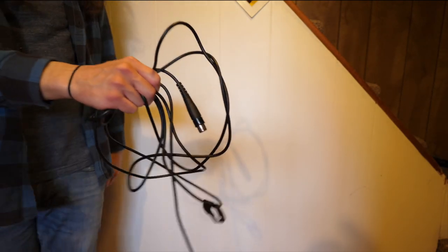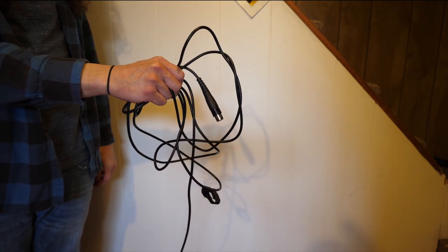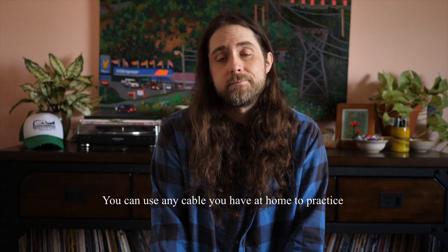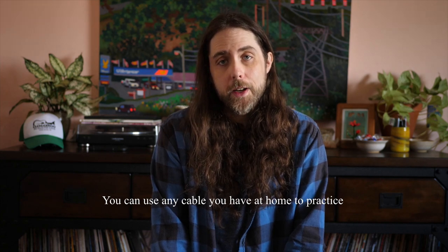And you won't have something that ends up looking like this, that gets broken and probably won't last very long. So that's it — it was that easy. Take some time, practice it. The next time you need a cable it won't be in a rat's nest. Thanks for watching the video and I'll see you on the next one.